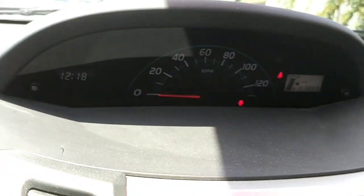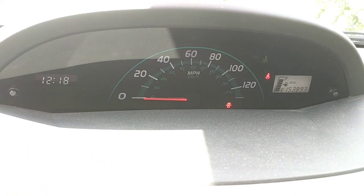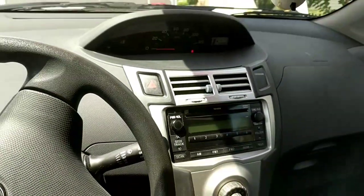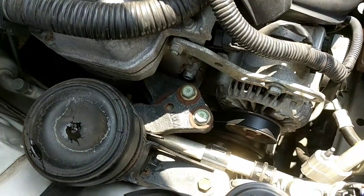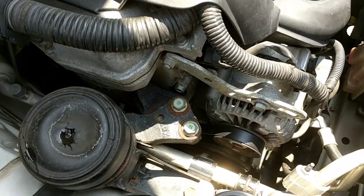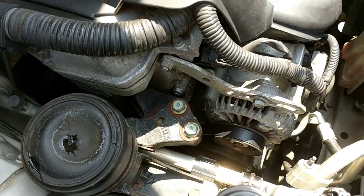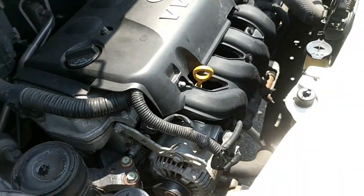I just fired it up — you can tell on the dash there are no significant lights. Just the seat belt and door lights; the engine's cold but the battery light's gone, the overheat light's gone. There's the new belt going — it's not squealing. It smells a bit like rubber, but I think that's just the belt breaking in. Now I'm going to top off the coolant and that should be it. Thanks for watching guys, hope this helped!